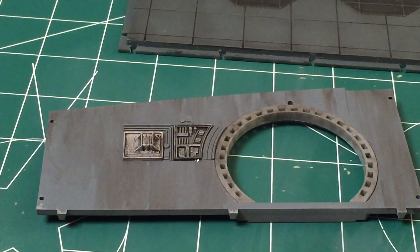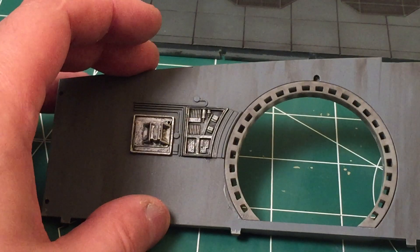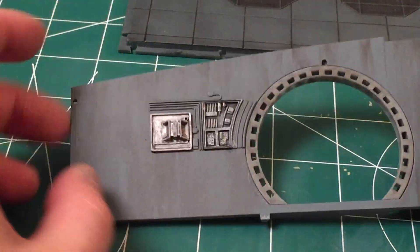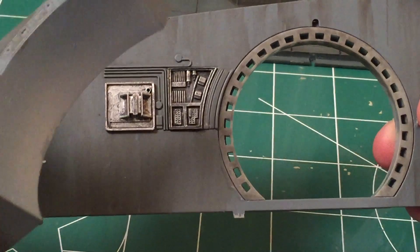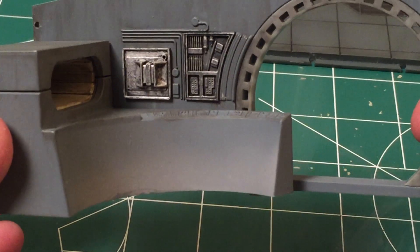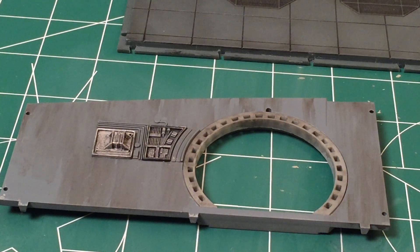I must have put way more super glue in there than I wanted — that's like probably never ever going anywhere. It's stuck to my thumb. There's a little bit of extra super glue down here, but once we have the piece in place it's not going to make a difference.